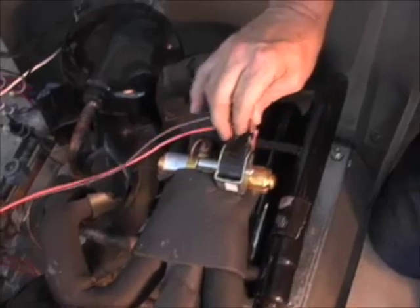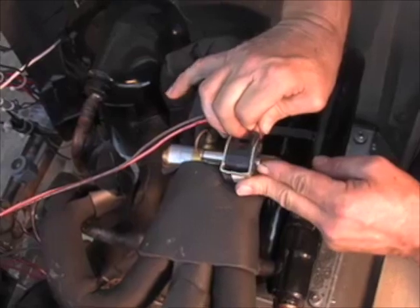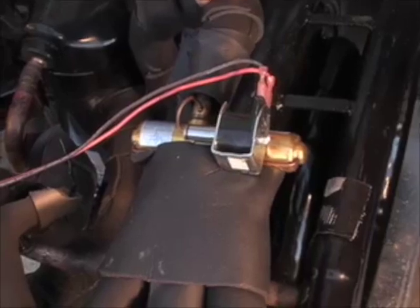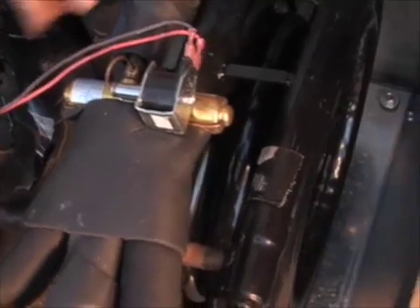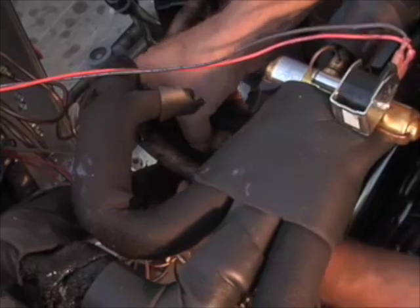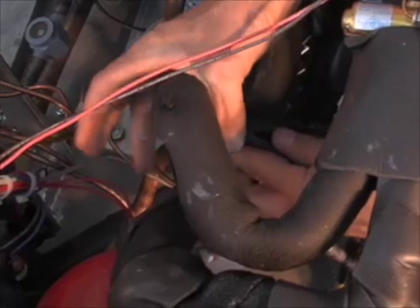Now we're going to make sure we hook up the reversing valve terminals — remember we removed those to avoid damage during the brazing process. Now we can go ahead and replace the insulation over all the refrigerant tubing as well as the water connections to make sure they don't sweat.